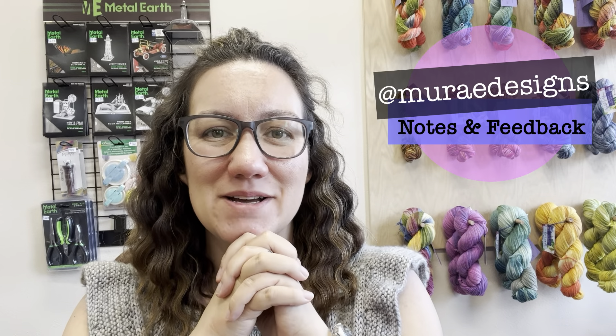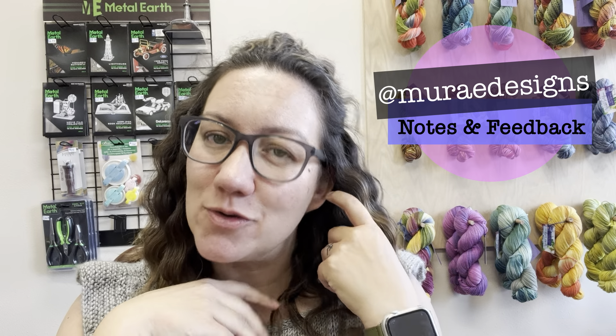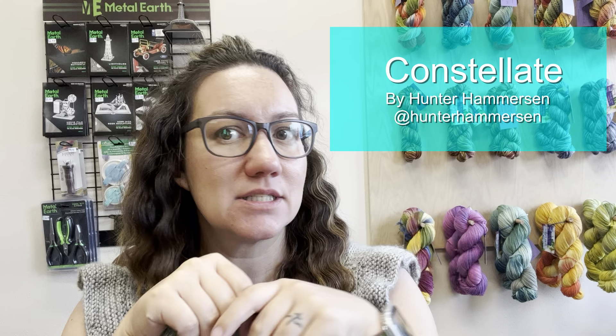Hello, it's Seleney with Swanky Mountain and I am here today with a new review. Today I'm going to be talking about the Constellate Hat by Hunter Hammerson.